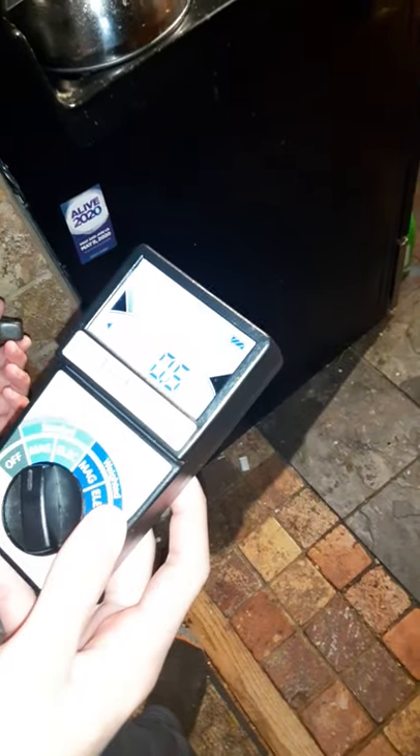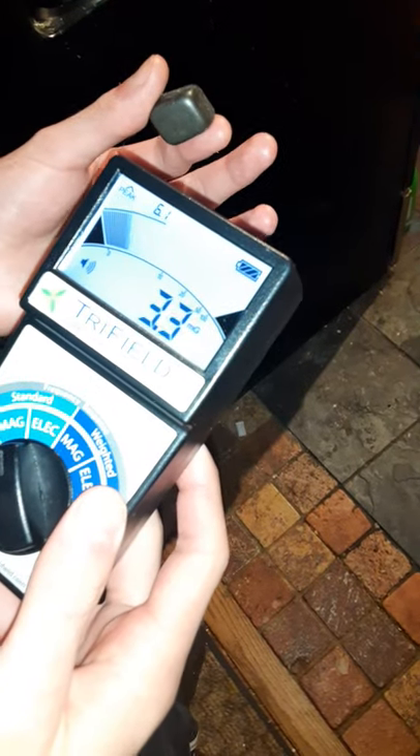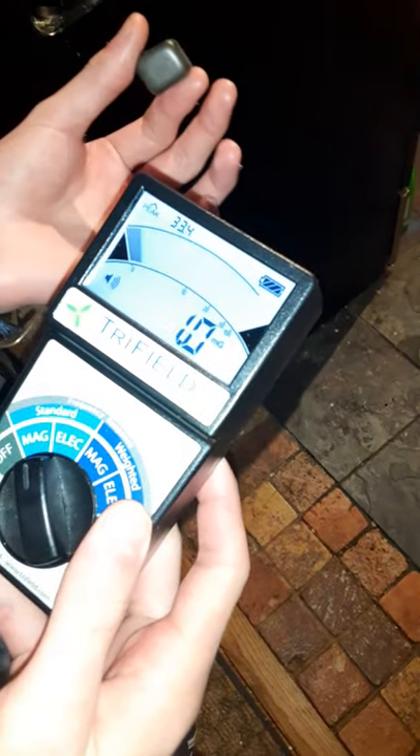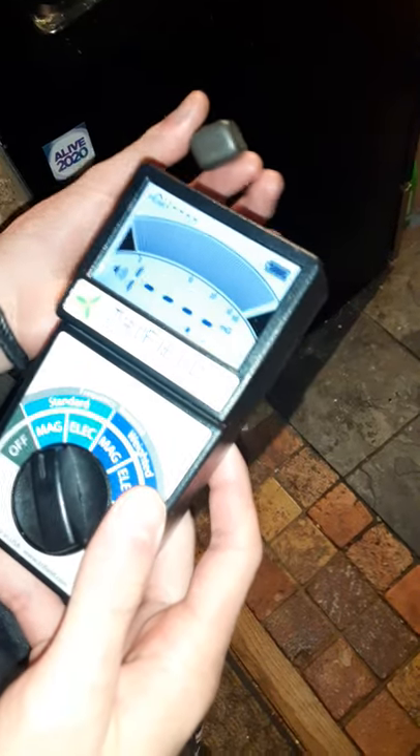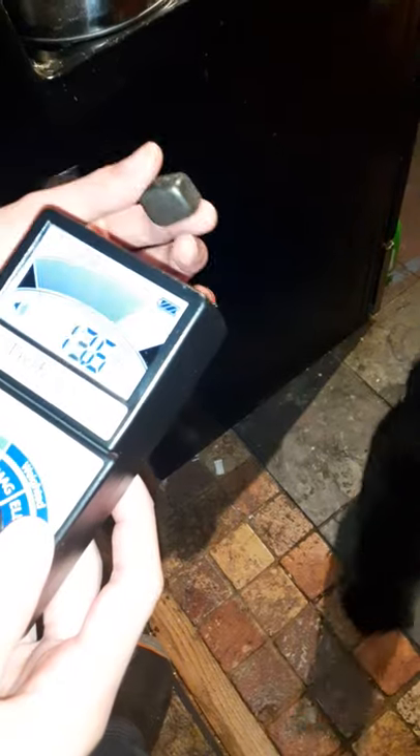Now we have it on the magnetic setting instead of the EMF setting. This is just a not-too-strong magnet, but you can see how magnets bump the reading up quite a bit — which is probably why people wear magnetic bracelets.